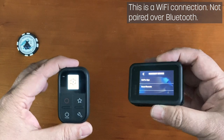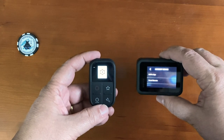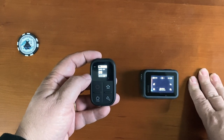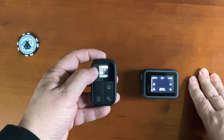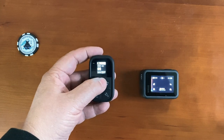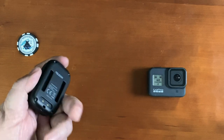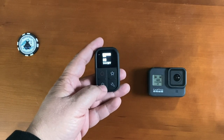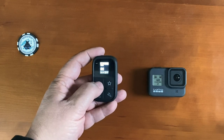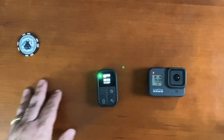Once the two devices are paired, you can see on the status screen of the remote that it's talking to the GoPro. By default, when connected I can see which lens I'm using — in this case the wide-angle lens. I can see how much recording time I have left on the card, and I can see the battery available on the GoPro itself. That's pretty cool because you can see it at a glance while looking down at your bars. To record while riding, hold the power button to power on the GoPro, then hit the record button to start recording. Hit record again to stop it.